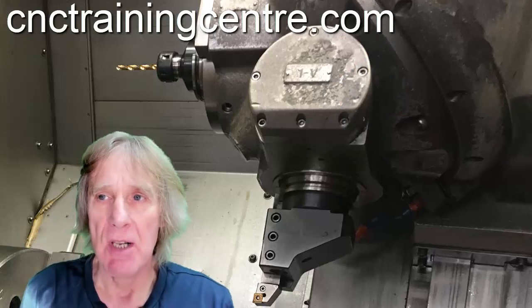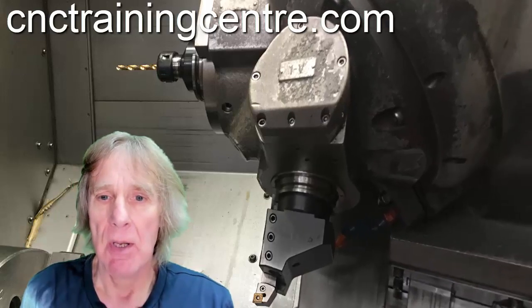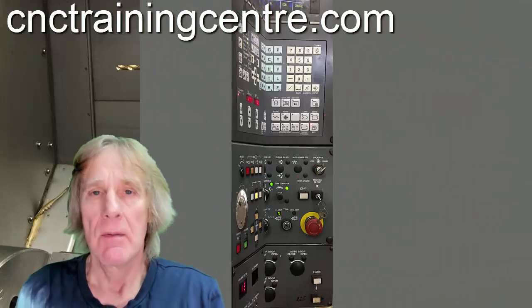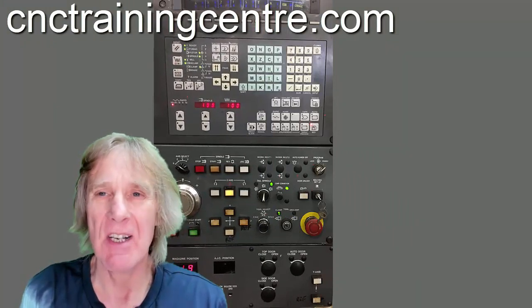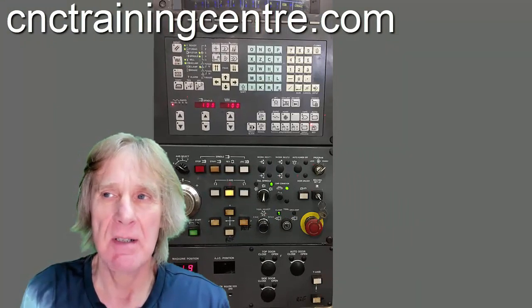Great machine, big machine. It's a T+ control — quite an old control — but still absolutely brilliant to program and really easy. So well thought out these machines were at the time, and there's still, even today, rated as some of the greatest. In my opinion, they're just very, very easy to program and it was a brilliant control at the time.